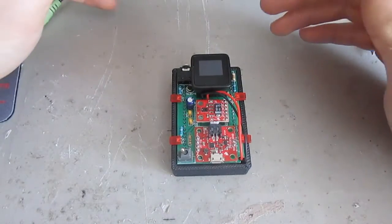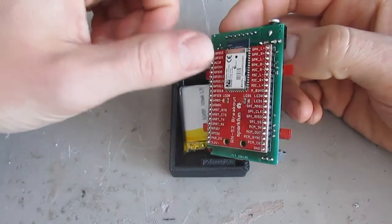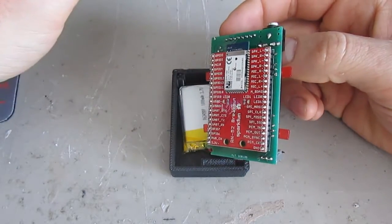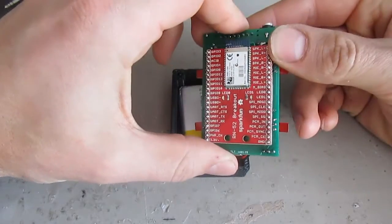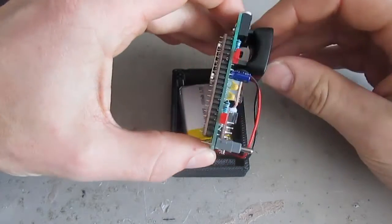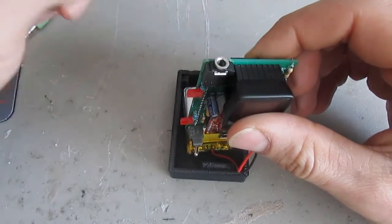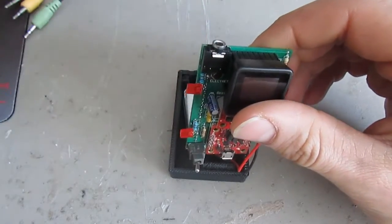Now I'm going to explain the features. A lot of the features are based on the RN52 Bluetooth module at the back and it allows you to control music. You can go to the next track, previous track, volume up, volume down, and it creates an audio gateway to connect an auxiliary device and play music out of its speakers. That's the main function of this device.